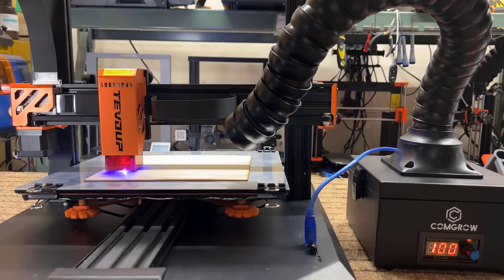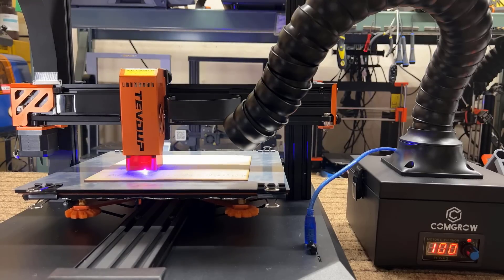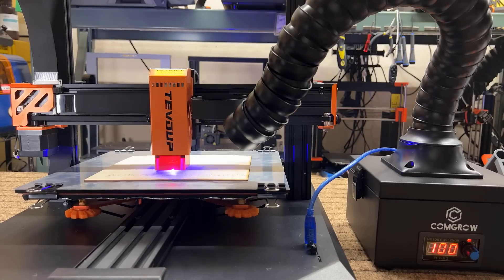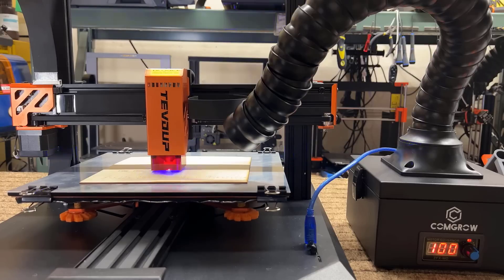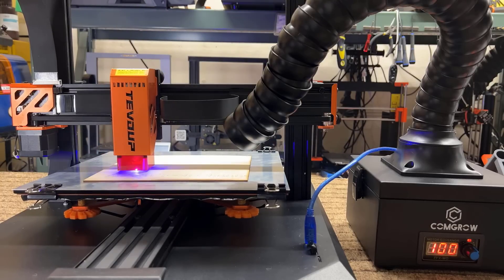Finally, I will test the laser module and see how well it engraves and cuts. As the size of this machine will not fit beneath my laser tent, I will use this smoke purifier from ComGro to manage the smoke during engraving. The suction power of this 40W smoke purifier is not super strong, so you need to keep it close to the area you are engraving to make sure it can suck the smoke and filter it out.